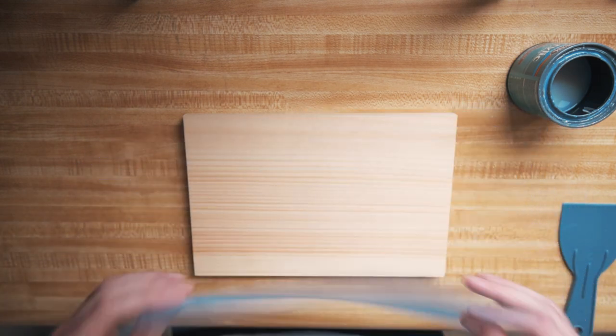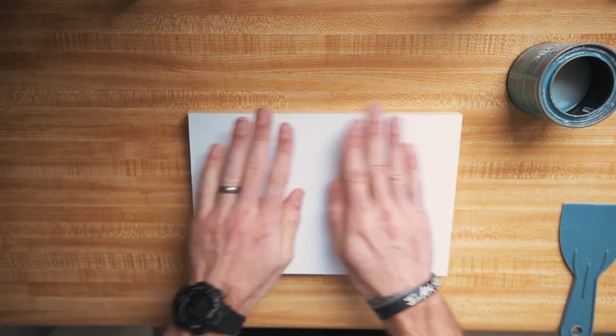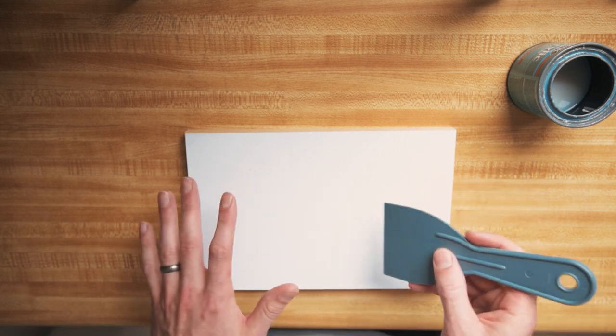Take your print upside down and make sure it's facing the right way. When you put the print on, you want something with a flat surface — something like a credit card will work just fine. I have a putty knife here, and you're going to want to flatten out the surface and get all the bubbles out.